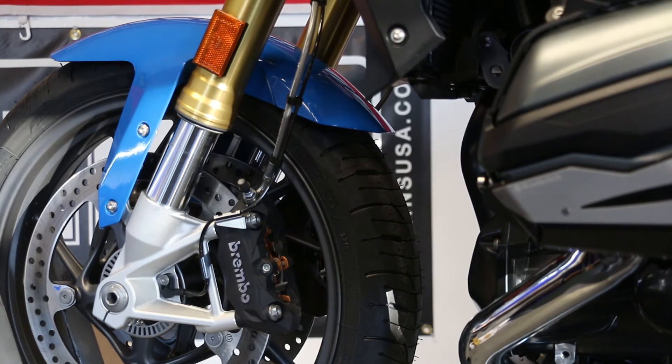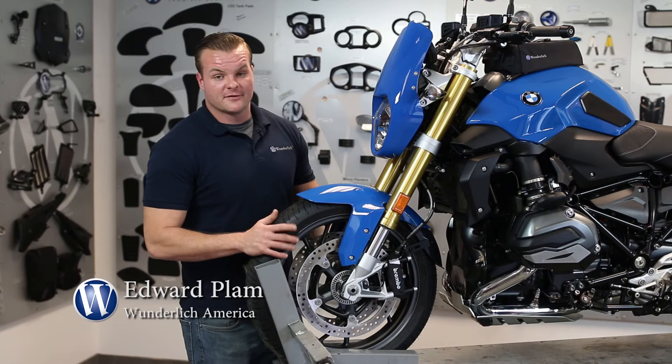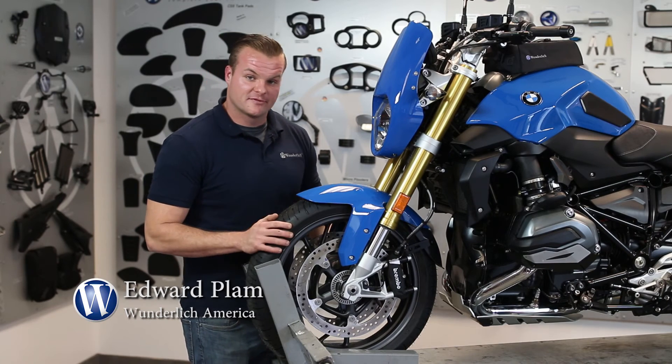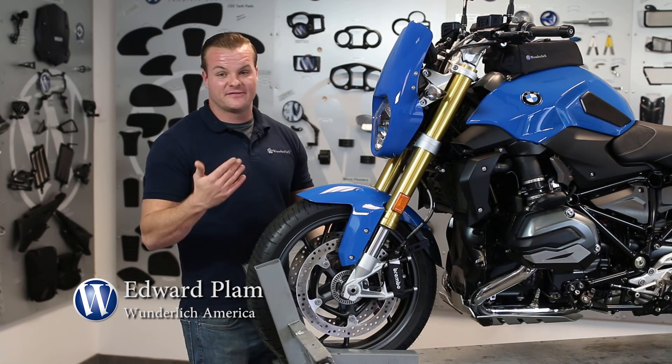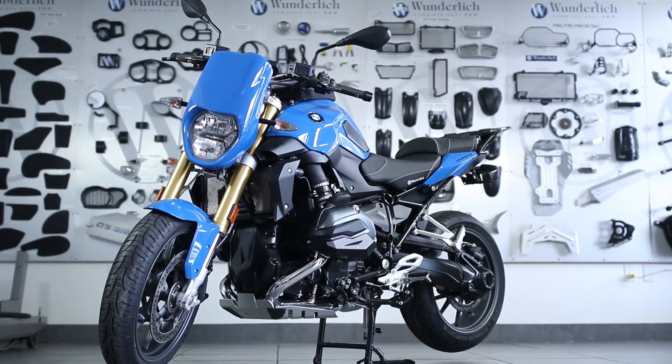As you can see in the comparison, this part not only looks beautiful on the bike but it serves a great purpose. So if you're looking for a fender extension, you don't want to drill into your front fender, and you want the part to just fit the bike well, then I highly recommend that you try the Wunderlich reinforced fender extension.